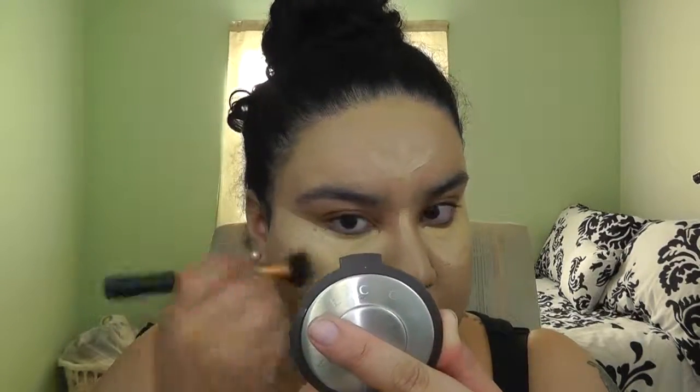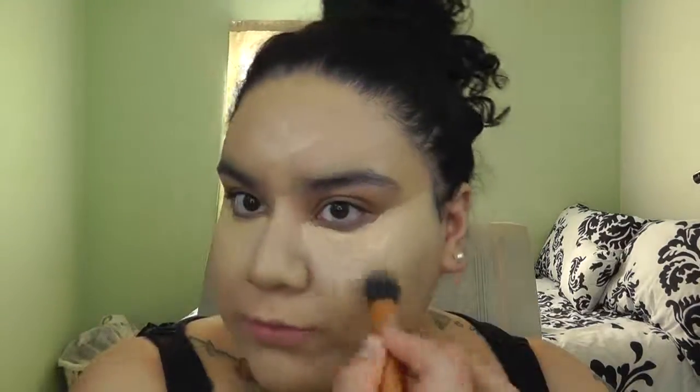I always concentrate on blending out any harsh edges first before moving on. Right under the eyes, I'll blend out the bottom first, then use a smaller brush — the Real Techniques deluxe crease brush — to get closer and get the right coverage while blending out everything I want.